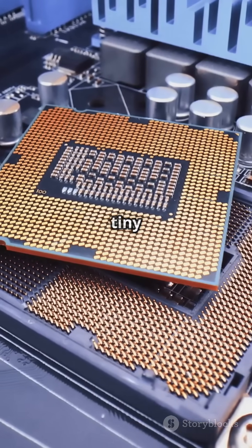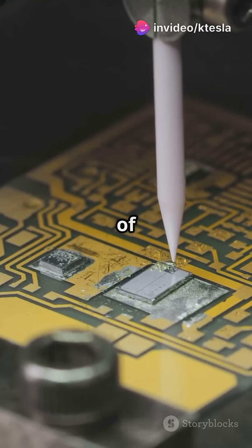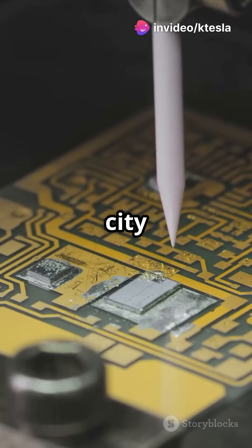These transistors are the tiny switches that power your CPU. Once the patterns are set, we add layers of metals to connect the transistors. Think of it as building a microscopic city of circuits.